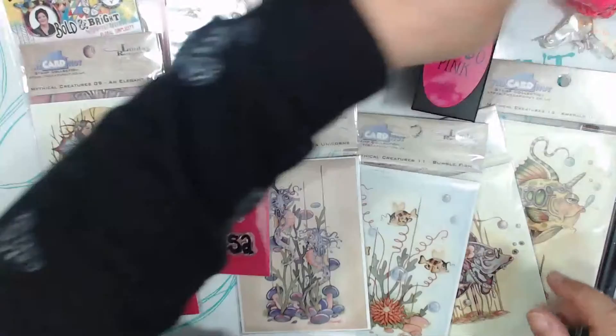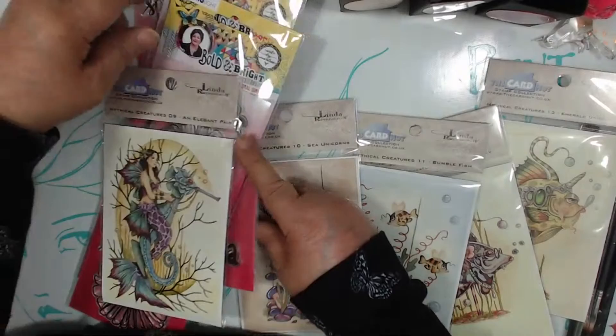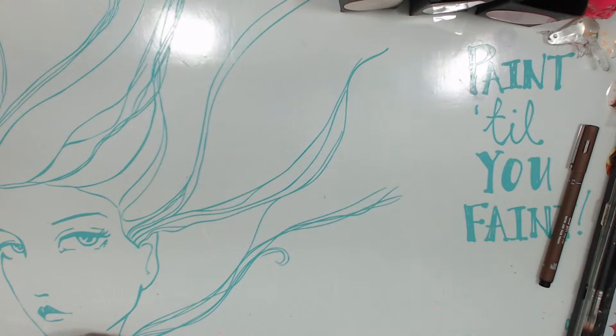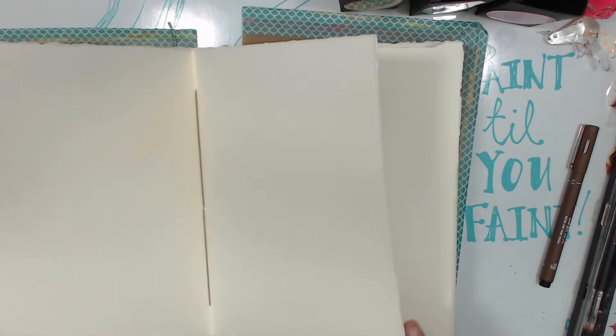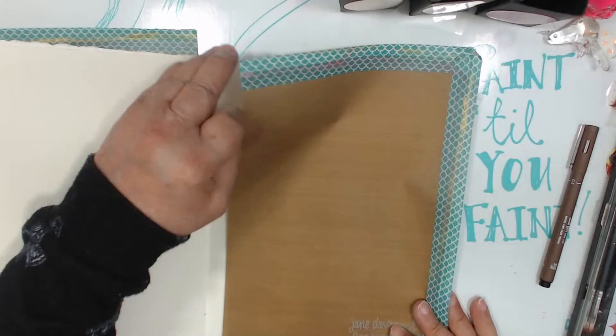I want to prepare a page so it can dry before we get to it. I'm just gonna leave this aside - of course I couldn't find my journal, my big journal. So we're just gonna do it on a piece of a journal that I have already set up.